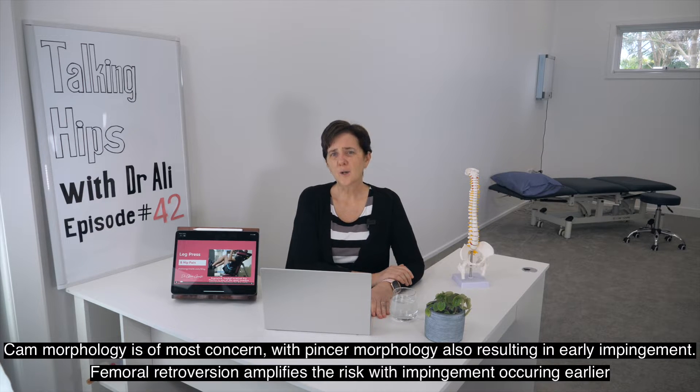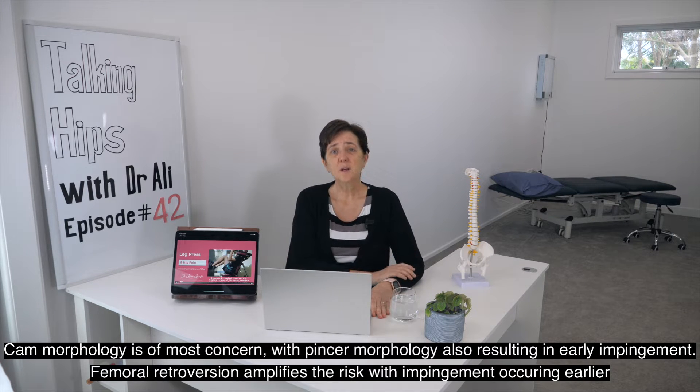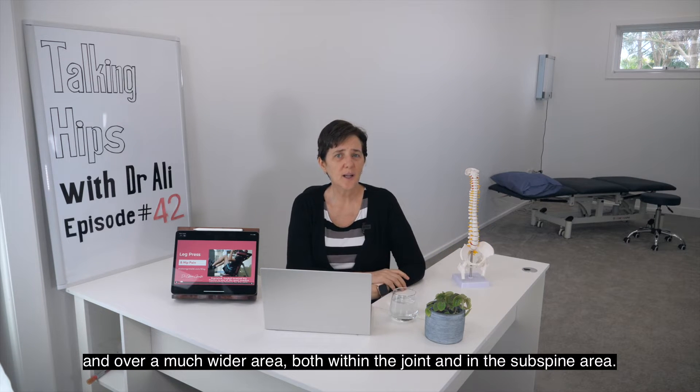CAM morphology is of most concern, with pincer morphology also resulting in early impingement. Femoral retroversion amplifies the risk, with impingement occurring earlier and over a much wider area, both within the joint and in the subspine area.